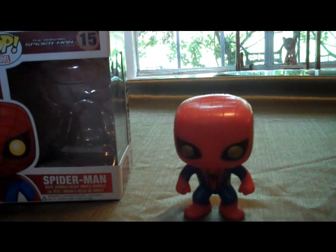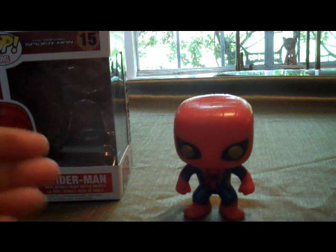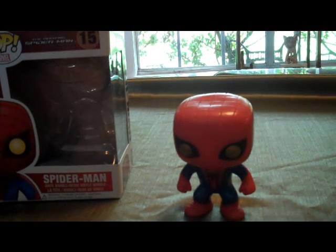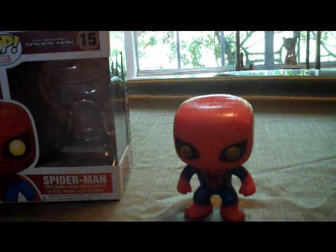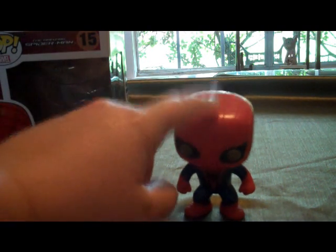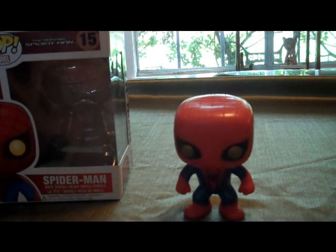Comment, like, please subscribe, and I'll see you guys later. If you want me to do a video on my other figures, I have a lot of Batman-related bobblehead figures — that's with the Dark Knight Rises coming. Just let me know. All right, bye.